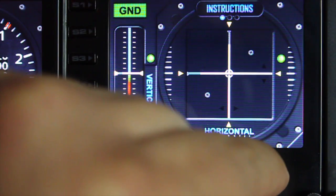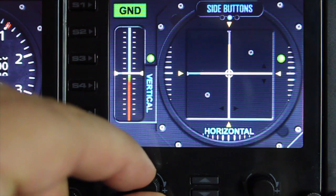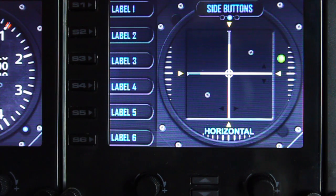With the right dial, we'll switch to the next function, which is side buttons, and then we'll turn the side buttons on with the left dial. I have a separate tutorial for the side buttons and labelling, so please check that out — I won't cover that here right now.